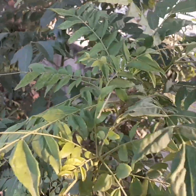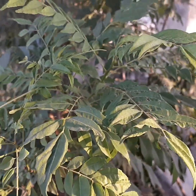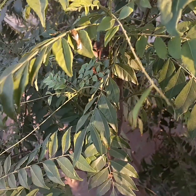Hello friends, once again welcome back to my channel. Today's topic is how to propagate and care for the curry tree and its benefits.